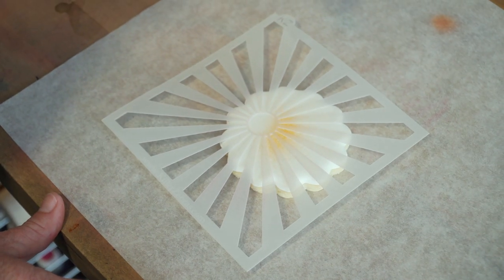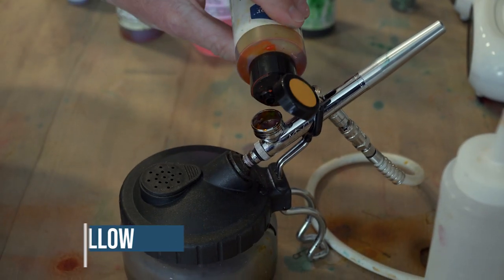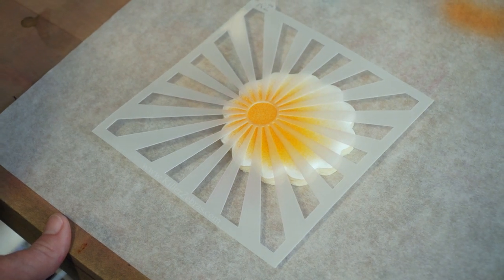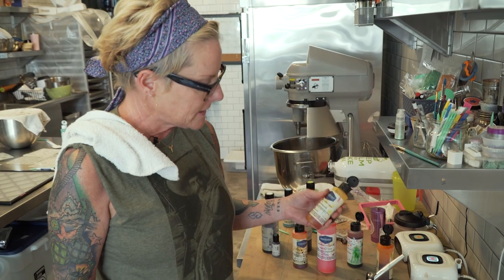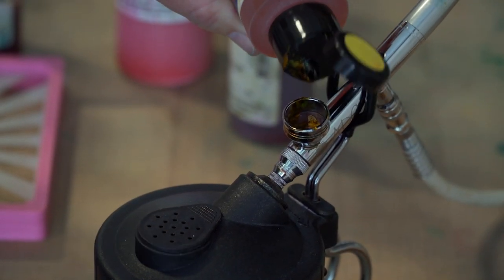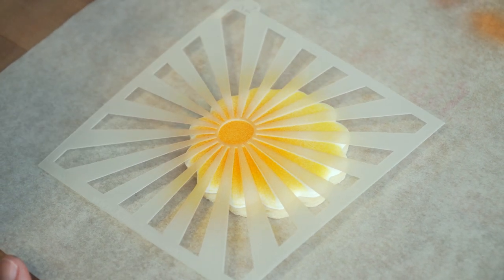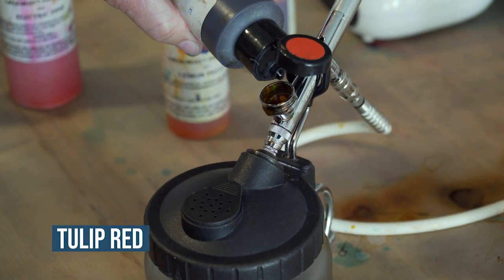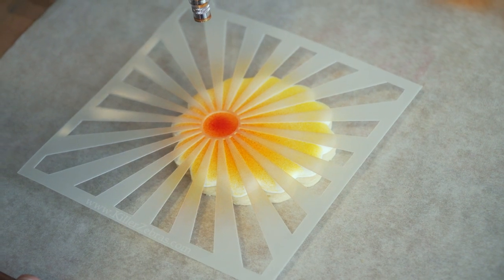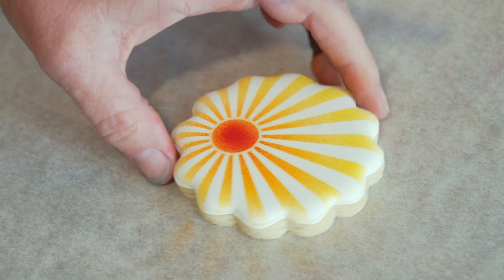I'm going to take my airbrush and just go lightly around the circle. Then I'll take a few drops of egg yellow and take that color around the circle. Then a few drops of lemon yellow around the edge of the cookie on the stencil. The last thing is we'll add a little bit of tulip red in the center to add a little more brightness. Then I'm going to take my stencil off — and there's my sunrise.